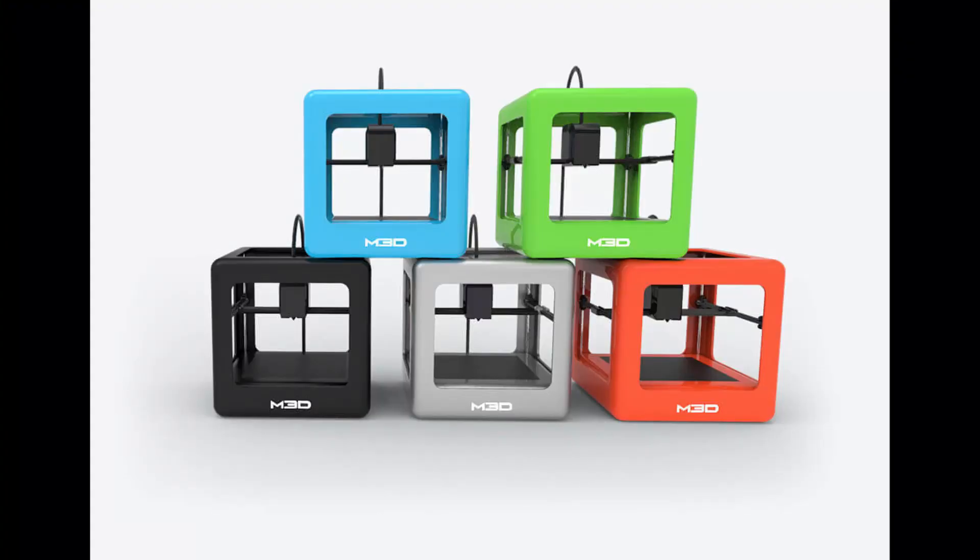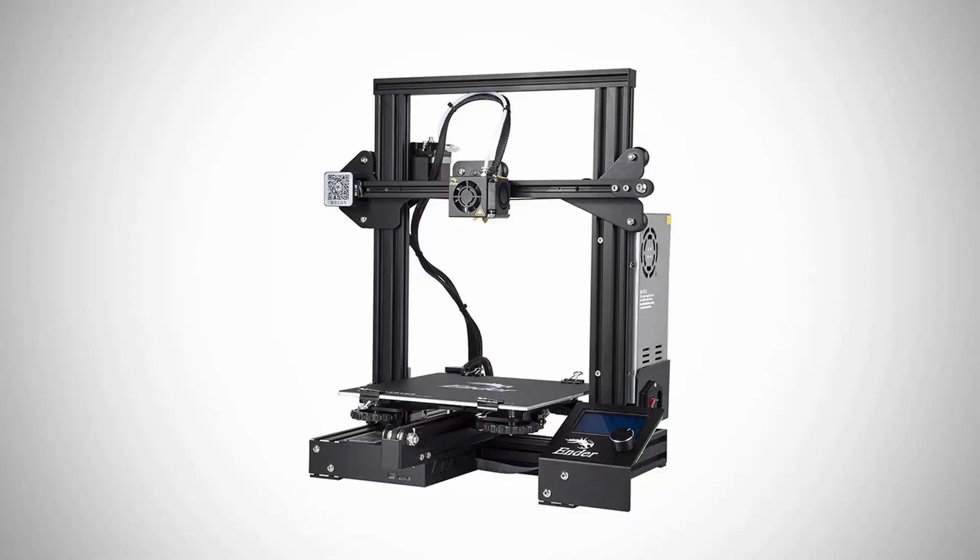That 220x220mm build plate comes out to about 9 to 10 inches, which seems to be the average and a great starting point. They do have smaller printers if you're on a budget — like the Micro 3D, which has a small print area and a lower cost, though it requires a proprietary spool system. For something with a bit more size, the Ender 3 is a great printer with a larger print area and higher quality overall.